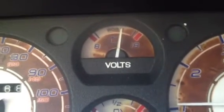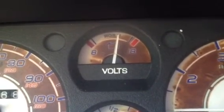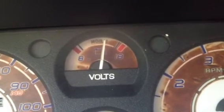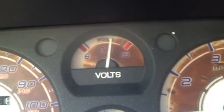And if you do something like that and your battery doesn't have very much power — closer to eight, for example — then it's not going to be able to crank the car to start it, and so on and so forth. So if you have that, that's what it's for.